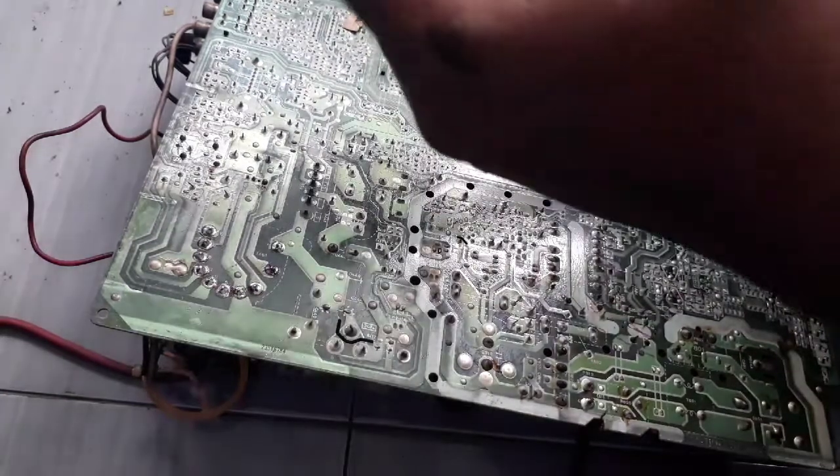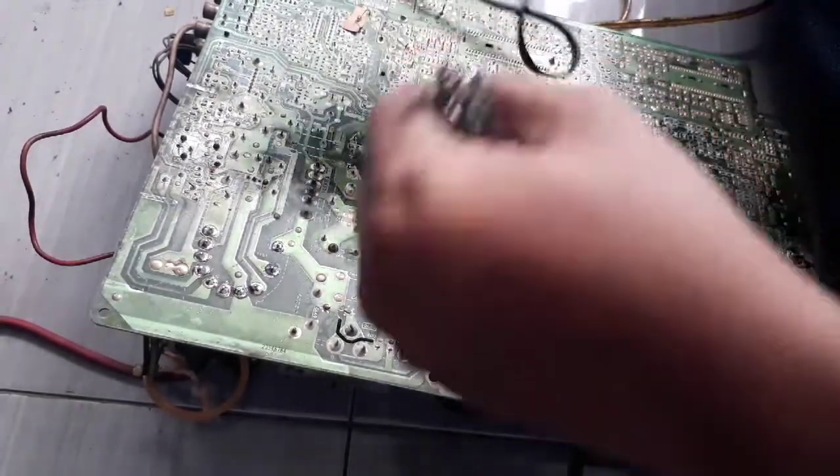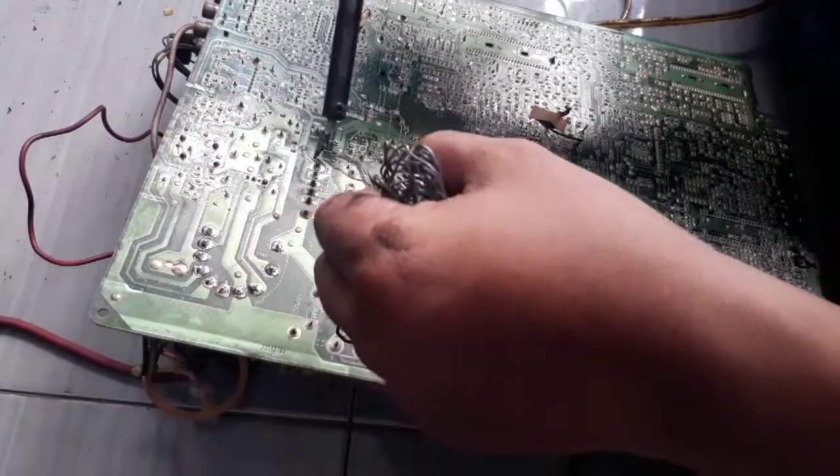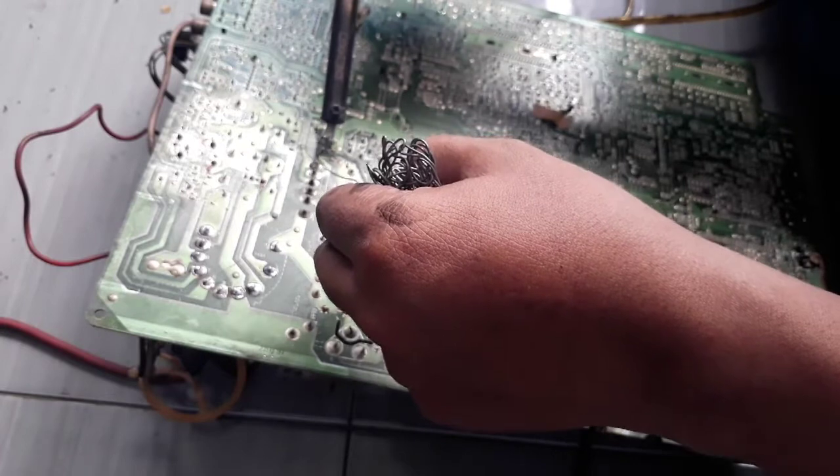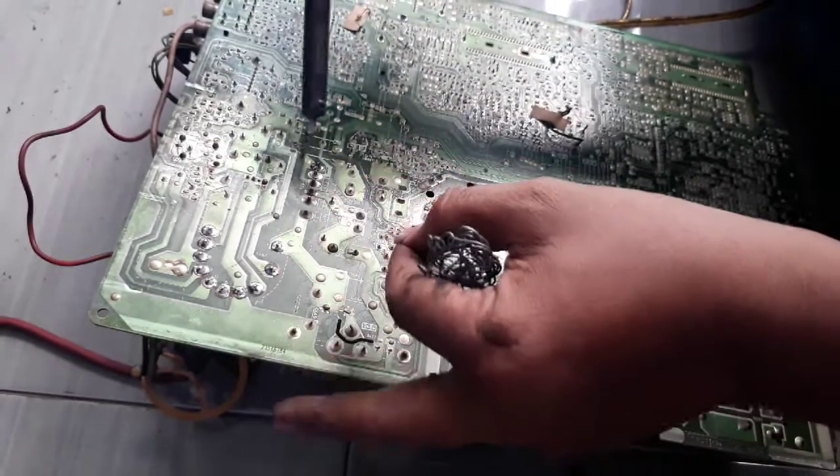Bagian horizontal memang sangat rawan untuk open solder. Kita buatkan kembali solderan yang pada retak tersebut.